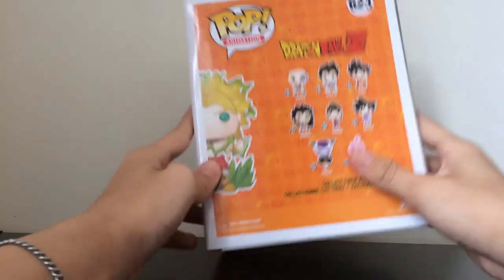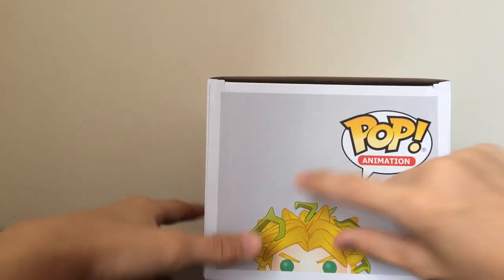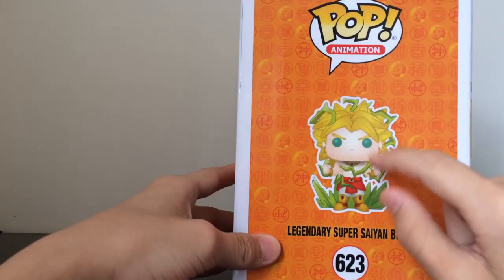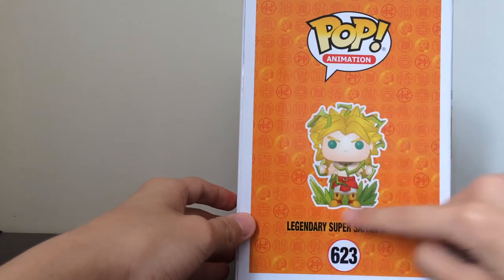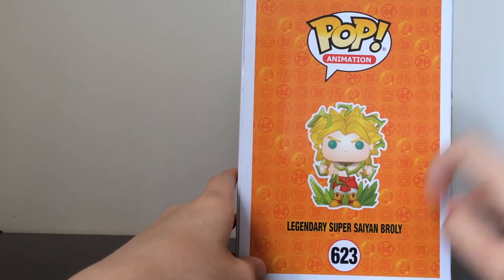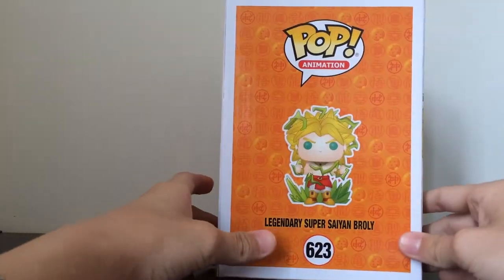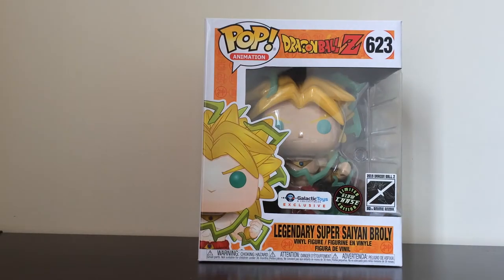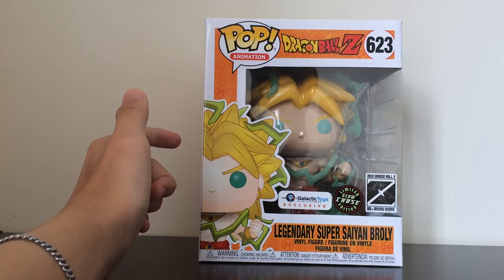Pop animation number 623, Funko Toei animation — it doesn't say Funimation on there for some reason. Here's the bottom of it — you can scan it into your collection. I've already added it to my collection, it's worth $114 Canadian — I'm actually in Canada so it's a little different. The pictures on the side, maybe they're just taken from the SDCC one but with the electricity around it. The front is really what matters — at least he's huge on the front, so that's good.